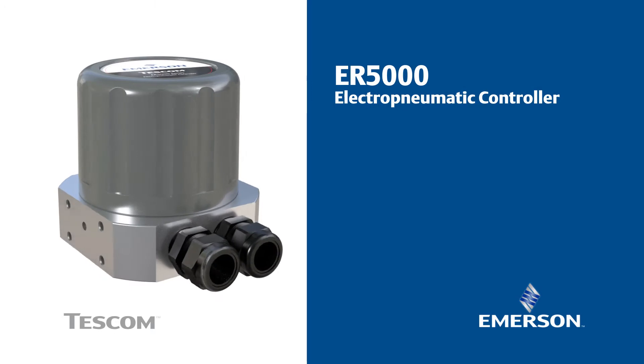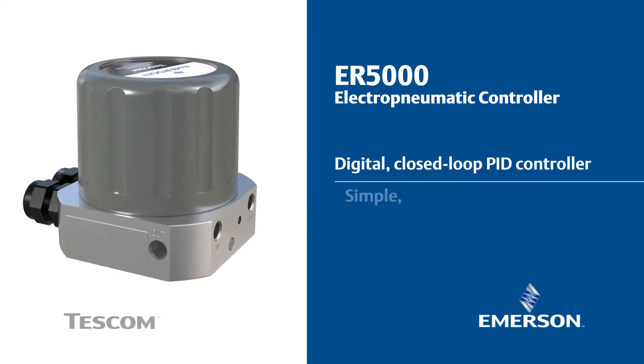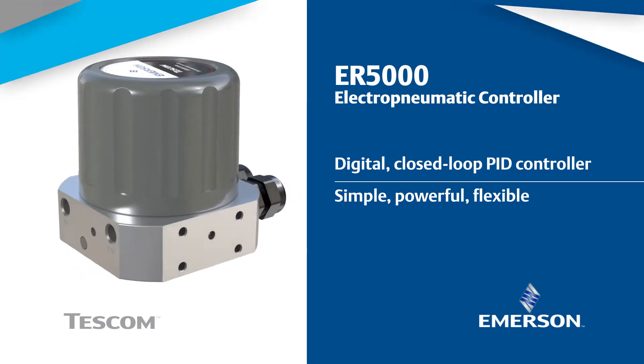The TESCOM ER5000 Series Electro-Pneumatic Controller — a digital closed-loop PID controller that offers one of the simplest yet powerful and flexible solutions for pressure control automation. Pressure control automation made easy.